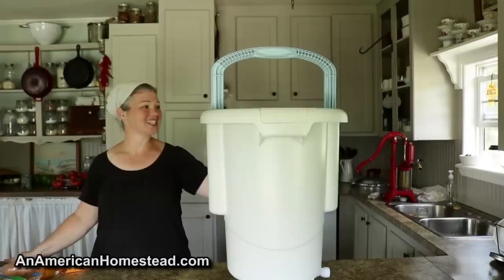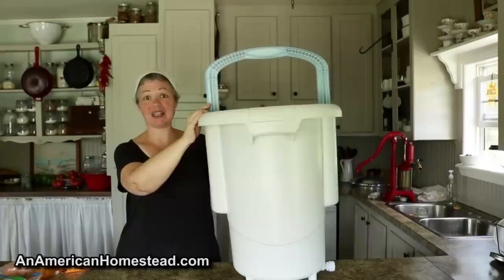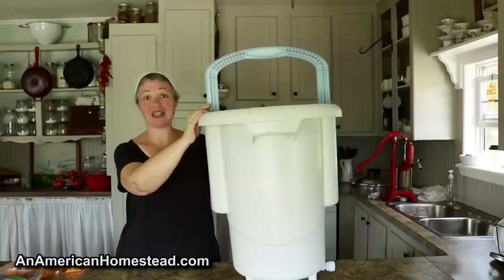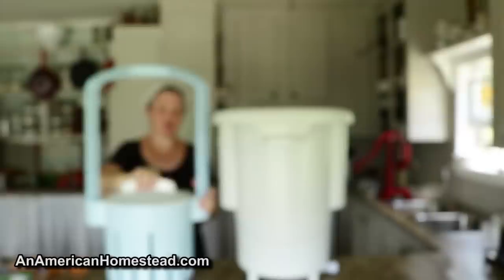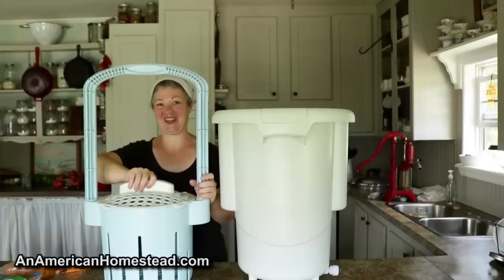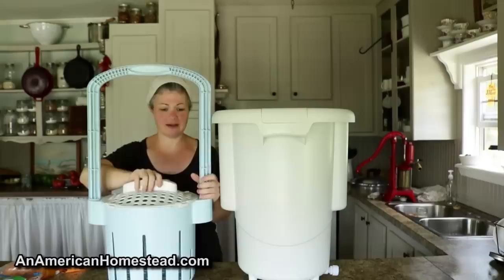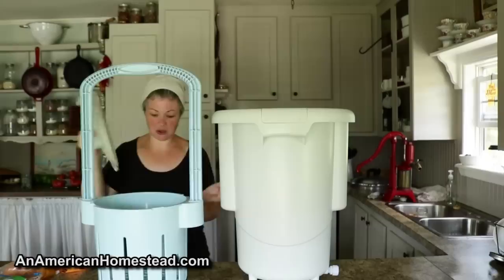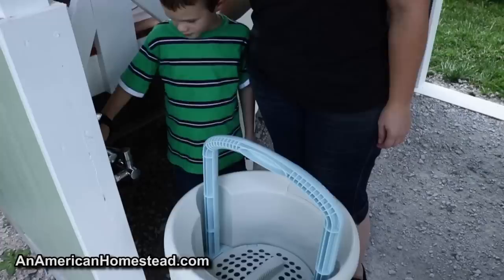I'm really impressed with how light this thing is — super light. After I got it together, it was nothing to put together, just a little snapping in of the handle. I really like the look of it, I like the color, and it feels streamlined and nice. It looks really sturdy and well made, the handle clicked in really easy, and I really liked how easy it is to get the lid on and off. Some other washers require a lot of messing with them to get the lid on and off, but this one seems really easy to load and unload. Okay, I think we're ready to test it out!